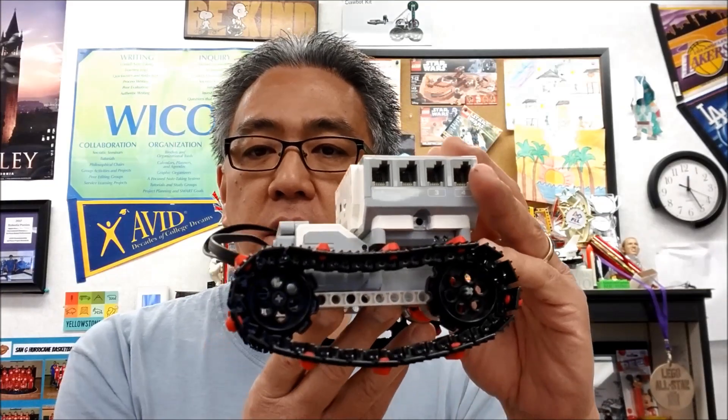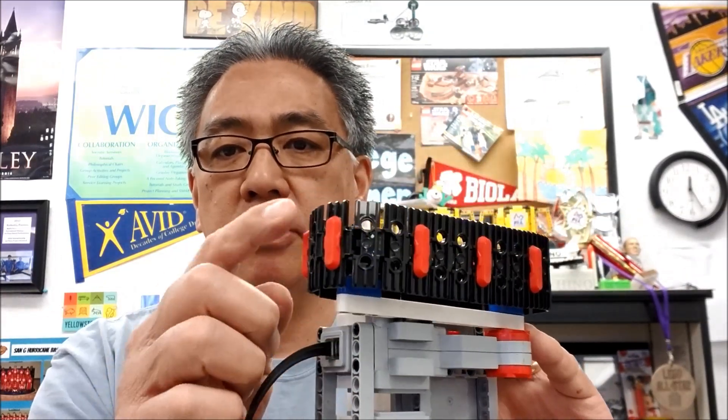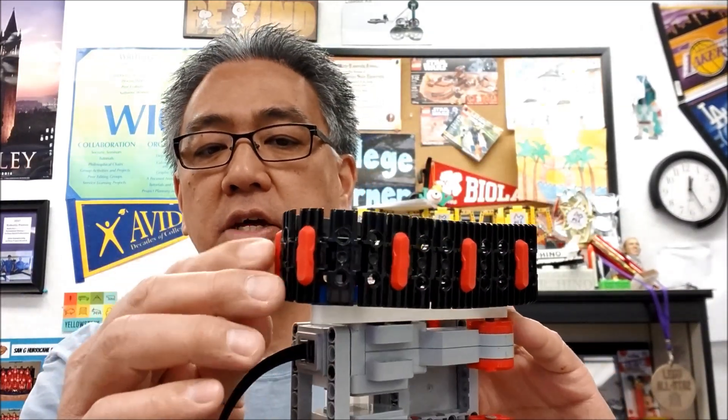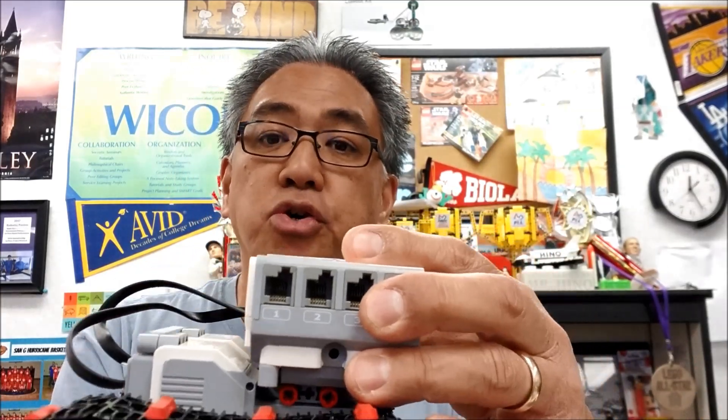Okay guys, so I'm going to basically be showing you picture by picture — that's how quick it is. I can just show you pictures of the steps you're going to need on how to build this guy. I'll leave you the link in case you want to see the PDF instructions. The only thing not in a regular core kit are these expansion tank tread — the red part right here. But you don't even have to have it; you can go without it. It just gives it a little extra grip.